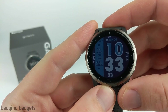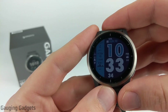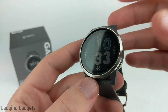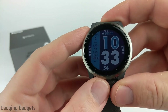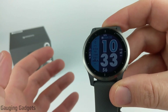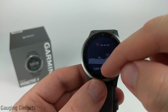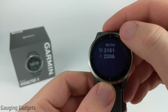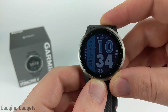I do have a Garmin Fenix 6 as well which is 47 millimeters, so I found that the 45 millimeter here is kind of a sweet spot. I really love the way it fits on my wrist and the way it looks with the display and the bezel. Going further with the display, I'm very impressed with how clear, colorful, and vibrant it is. The touchscreen has been very accurate and responsive when going through all the menus and widgets on the watch, and I haven't had any issues controlling it, even coming from a watch that doesn't have a touchscreen.